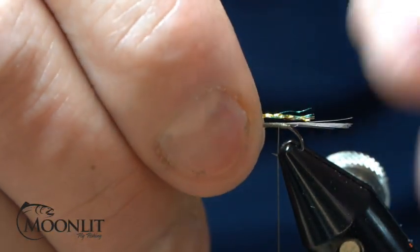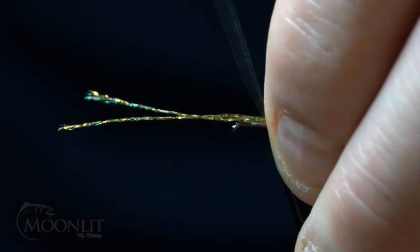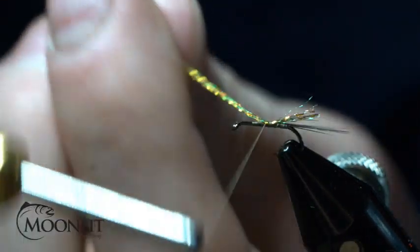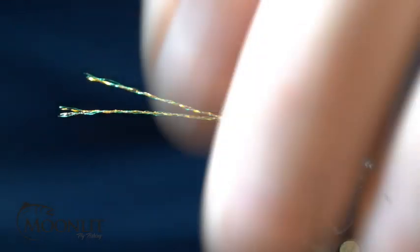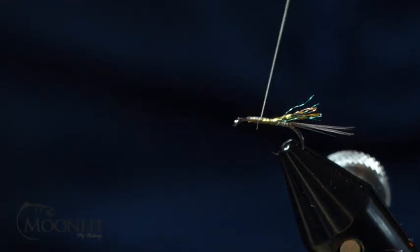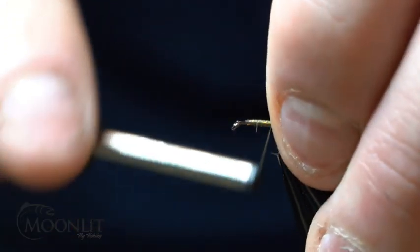I'm going to tie these in about halfway down the tail. Now I'm just going to secure those in to that tie-in point and trim them out. That's just two fibers of this Micro Glint, and that's because it's going to fray out and give me a little bit of sparkle and a shuck-type look appearance.